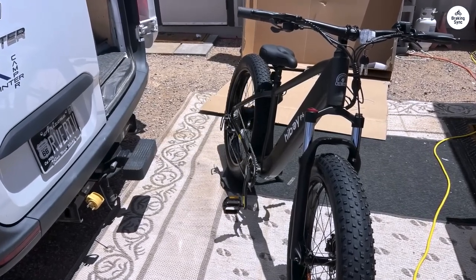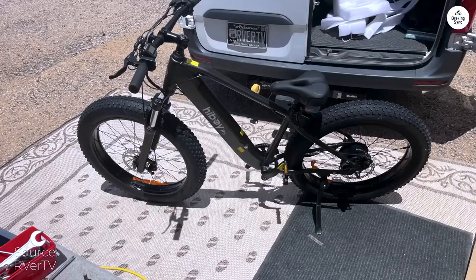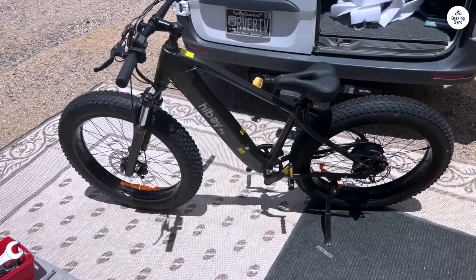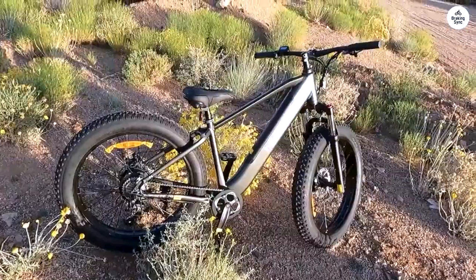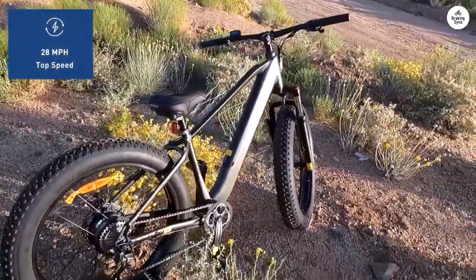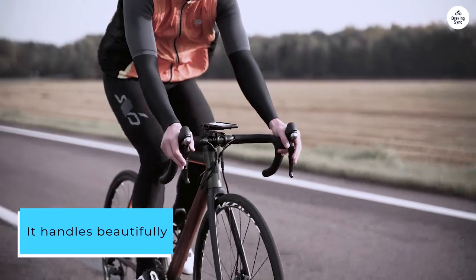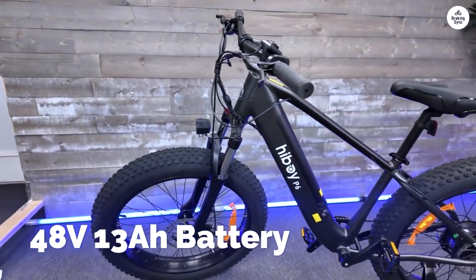After clocking over 500 miles on my HiBoy P6 commuting to work, I've really gotten to know this bike inside out. I'd buy it again without a second thought — it was my initiation into the e-bike world, and I'm relieved I didn't cave to the bike shop's pressure to splurge on a $3,000 model. The HiBoy outpaces it in speed, looks sleeker, and is a whole lot cheaper. It handles beautifully, and I've hit speeds over 30 miles per hour on downhill stretches, thanks to those fat tires which ensure a smooth ride.